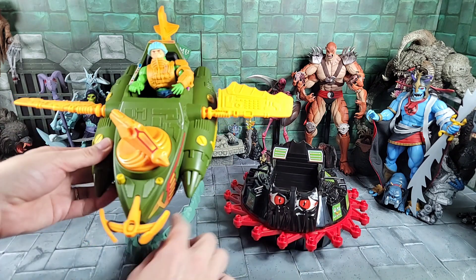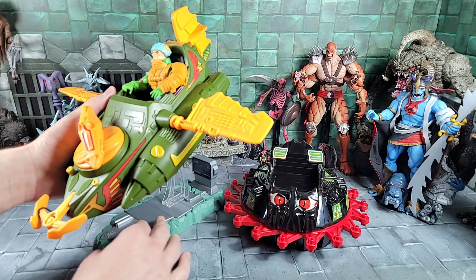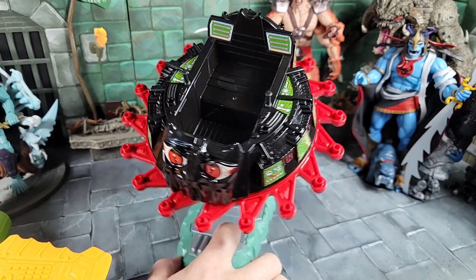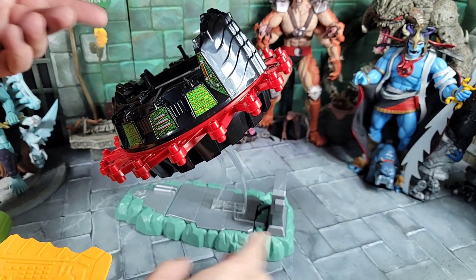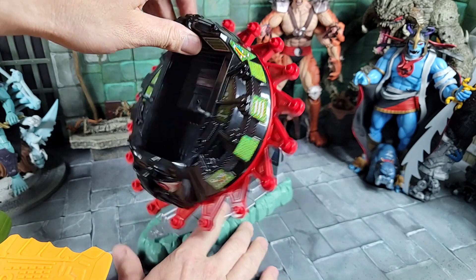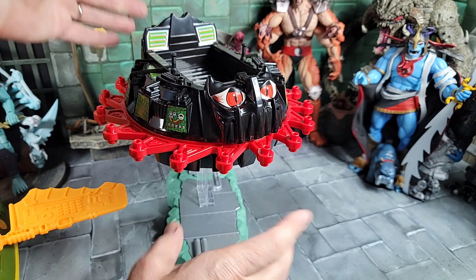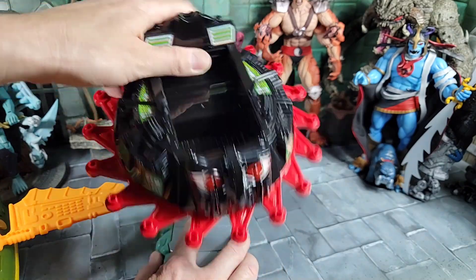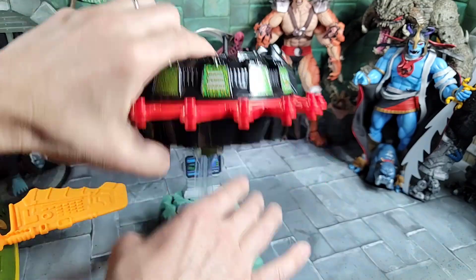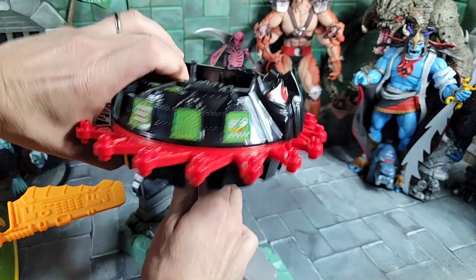Aside from just comparing two current flying machines in the Origins line, will the flight stand work? I'll pop it off the Wind Raider and snap it into the bottom of the Roton — look at that, it works! Even though it's technically a Castle Grayskull piece, you can use the Origins Wind Raider stand for the Roton if you have two Wind Raiders or aren't using that stand. It just pops right in and out, easy.